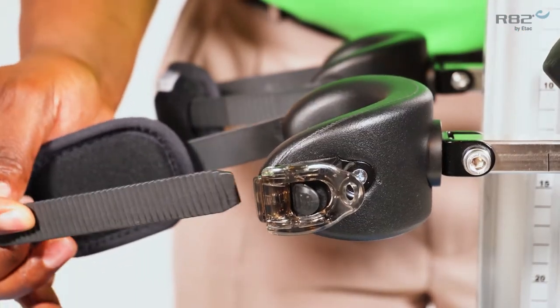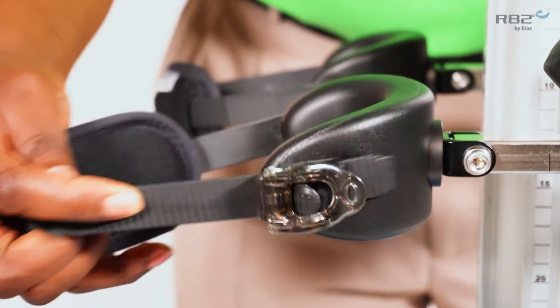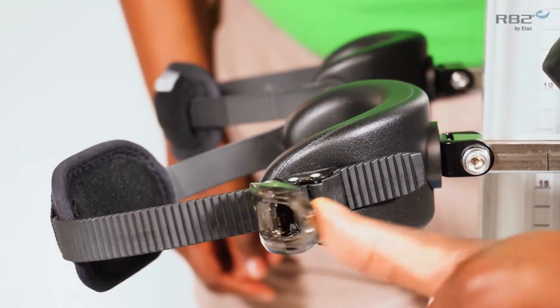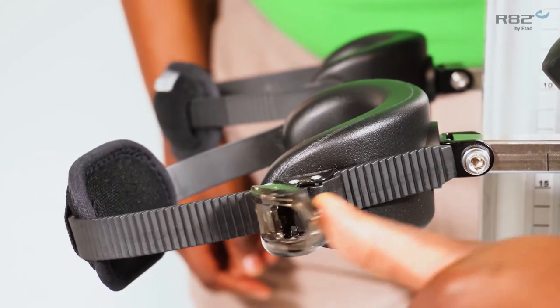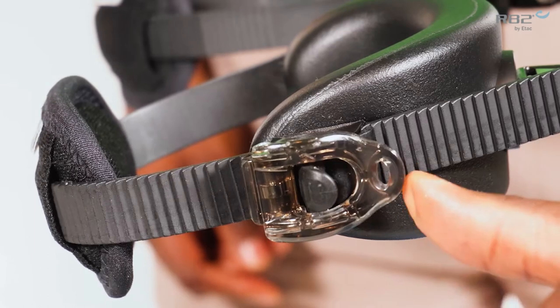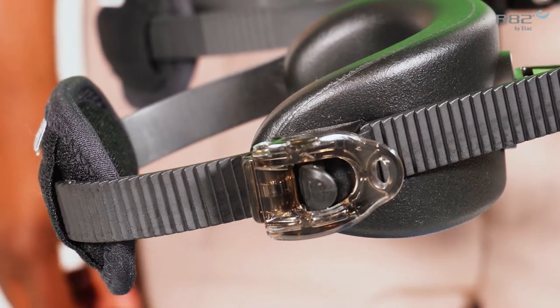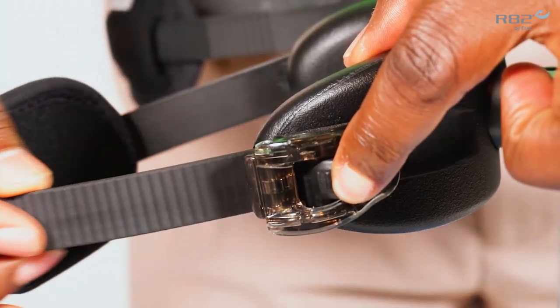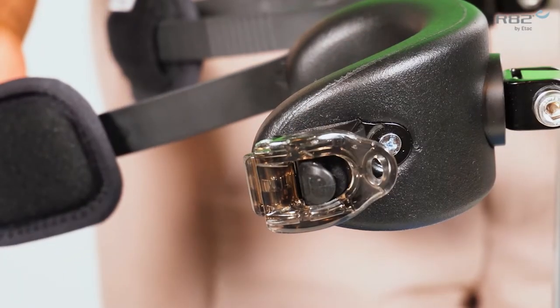The second way to use the ratcheting system is by inserting the knee strap and ratcheting it in. To release the strap, press the center of the ratchet and you're able to release the strap.